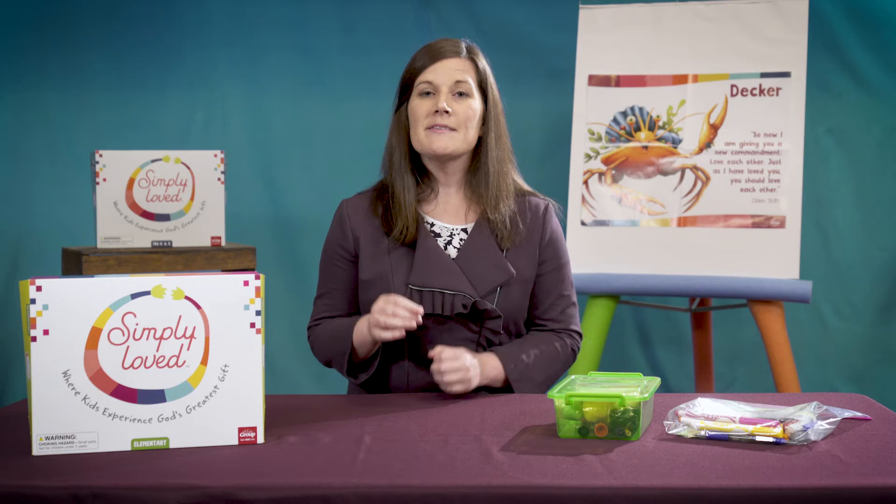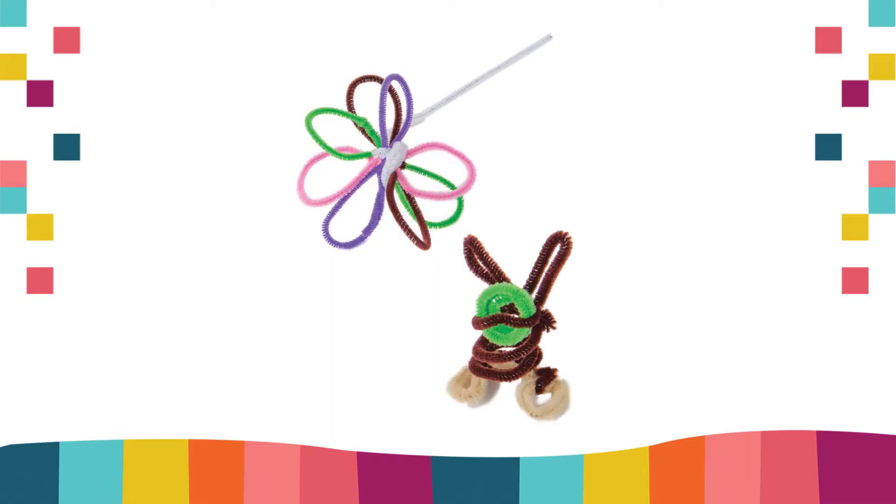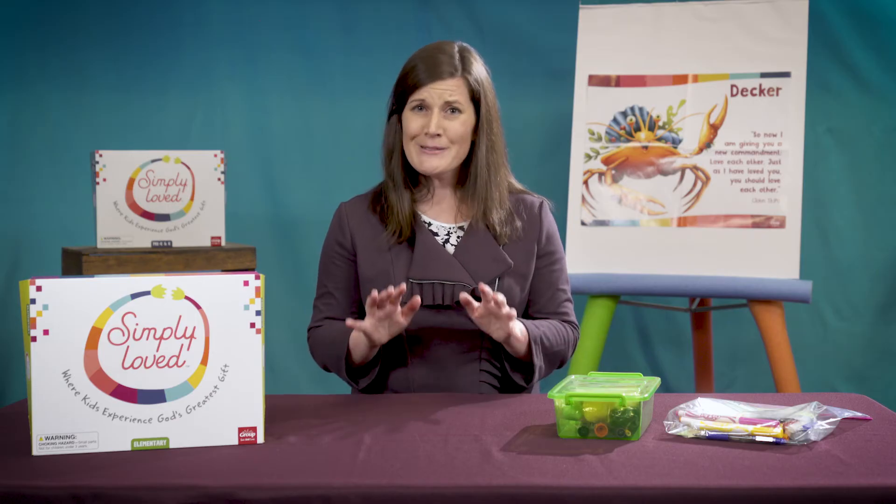If you are adapting these lessons for church or home churches, you could choose Pipe Cleaner Surprise and add chenille wires to supply boxes, or paper plate masks and add paper plates, construction paper, scissors, and glue sticks to each child's supply box or bag. Take a look at your supply levels and choose what works best for you.